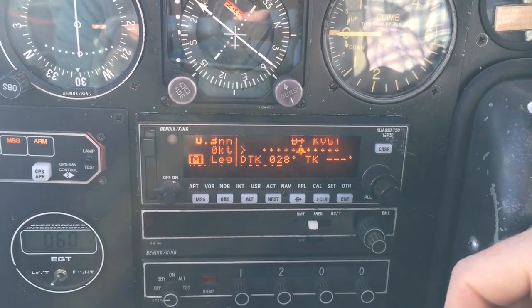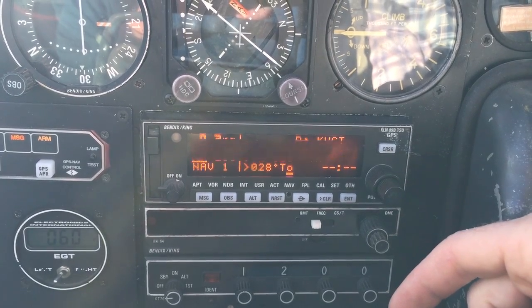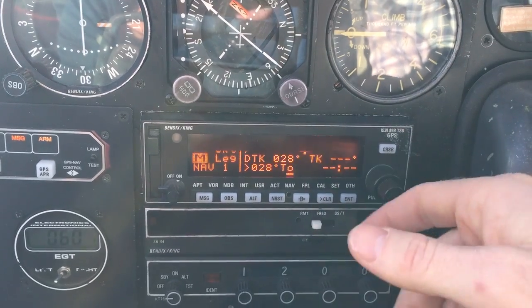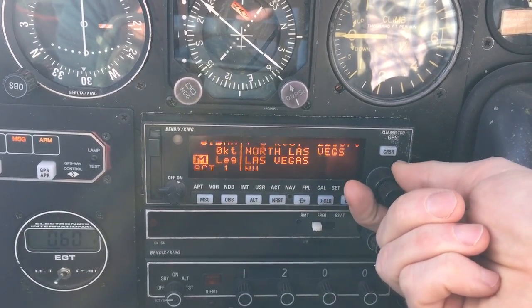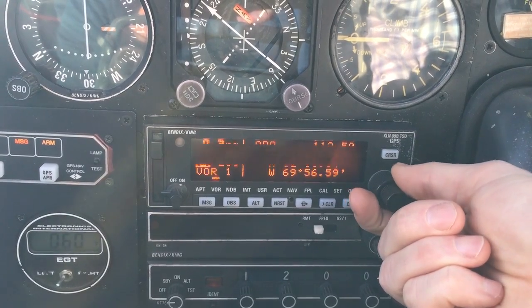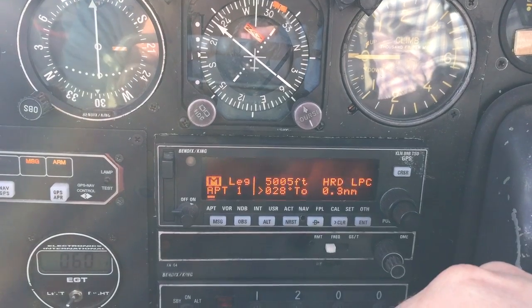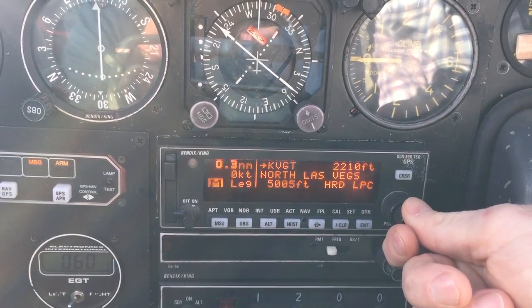Now how we fly an approach is very easy. After you start the motors — this will clear itself out after the GPS is shut down — after you start the motors and clear everything out with the self-test, you're going to take the outer knob and roll it to the airport chapter. Once you're on the airport chapter you see KVGT — that's where I am, that's what I want — and take the inner knob counterclockwise one time.